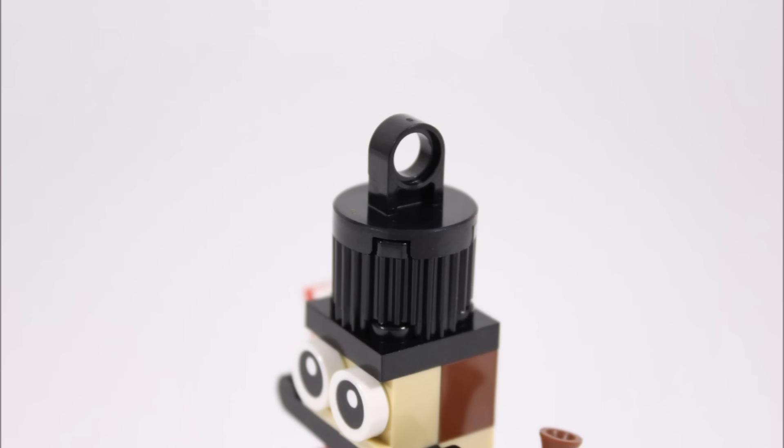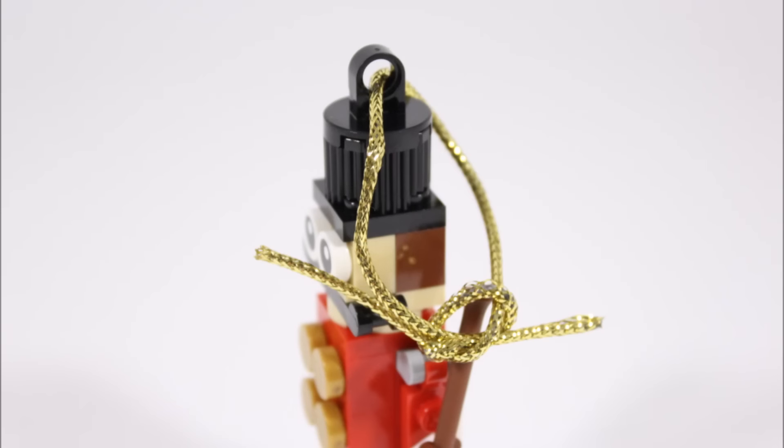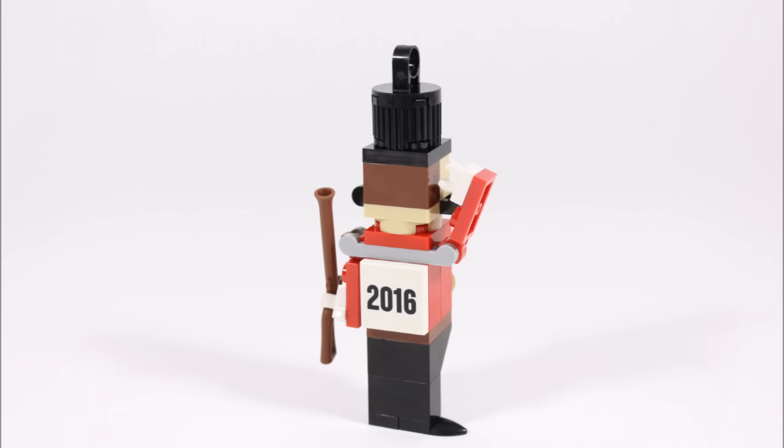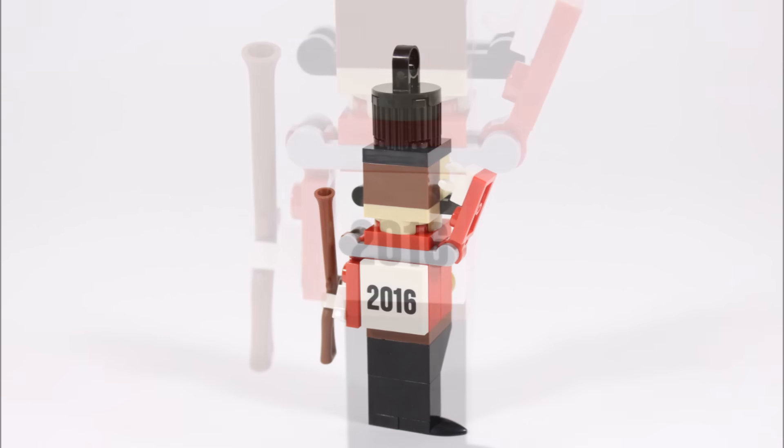The soldier's all-important black hat is made from a grooved round brick, and there's a Technic hole plate on top for the string, which allows you to tie the gold string on so you can hang it off your tree. At the back, for a final piece of detail, they added a printed 2016 tile so you can remember when you got it, which adds to its collectability.